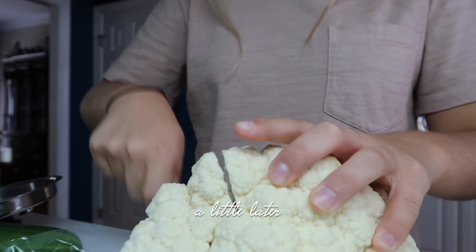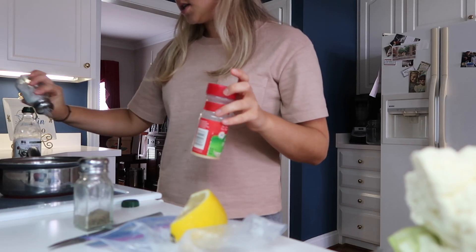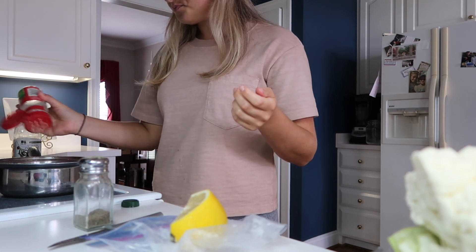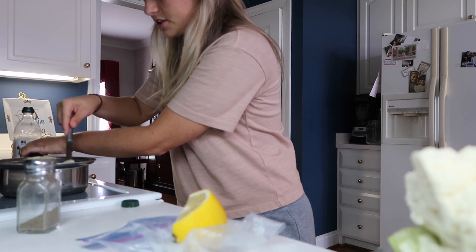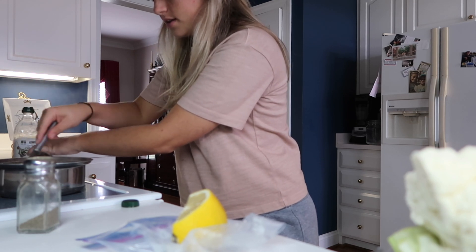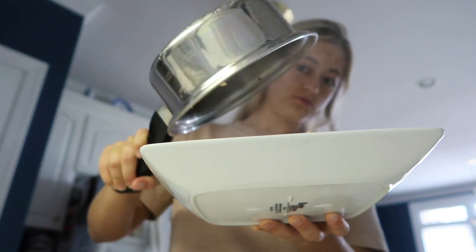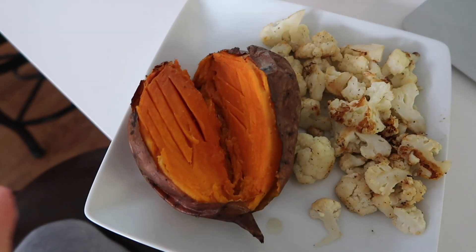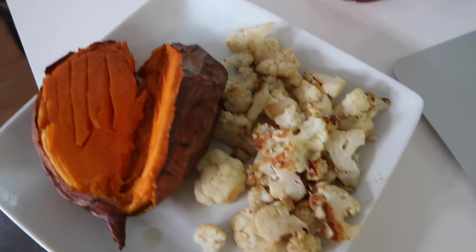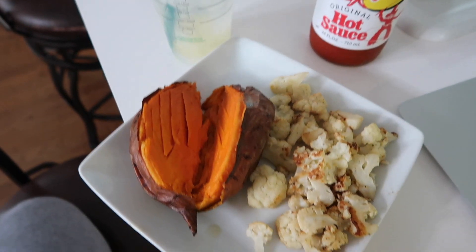My sweet potato is done and I'm very hungry. I'm going to sauté a little bit of cauliflower with salt, garlic powder, and pepper and just let it do its thing. I might put some hot sauce on it — I usually cut up garlic in this but today I don't have time. Here is my finished lunch: a plain sweet potato — no brown sugar or butter like I used to do — sautéed cauliflower with hot sauce, and my water.